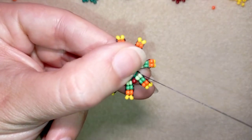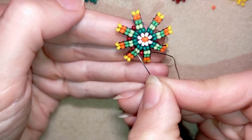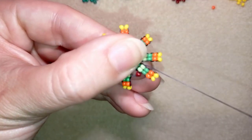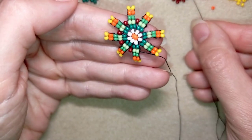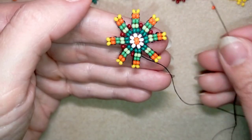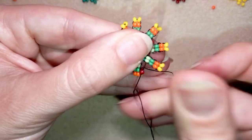In my previous row I had 16 beads — the dark green row — and here in this row I have 24 beads. Then I will have 32 beads and so on, and this mathematical formula is working.